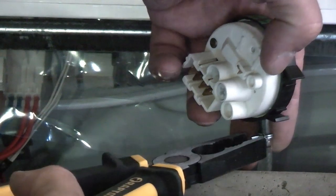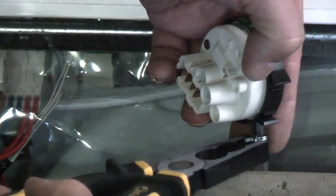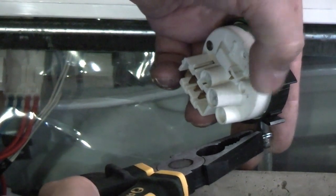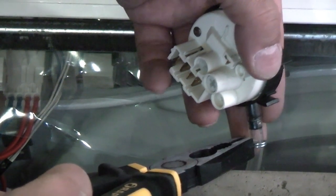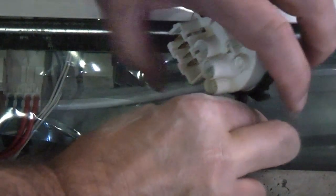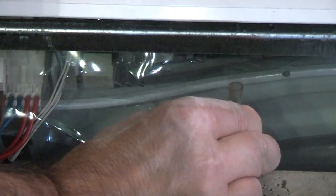Now what we need to do is take a pair of pliers and just press on that clip there at the end, and we can just slide that down the tube and then pull the pressure switch away from the tube.